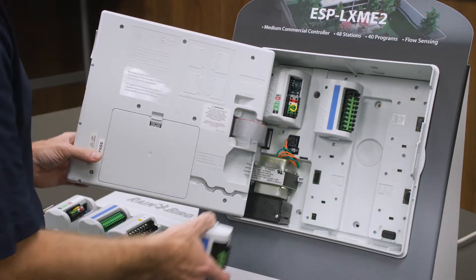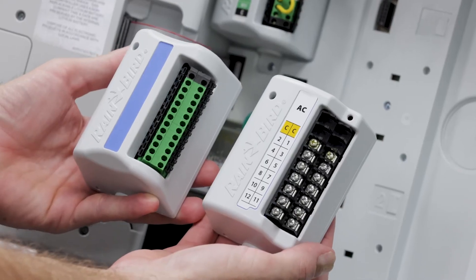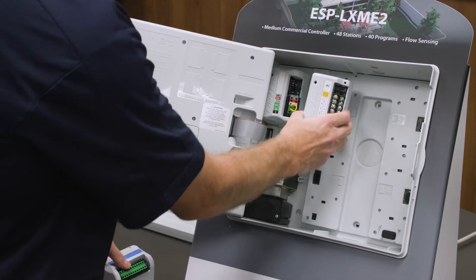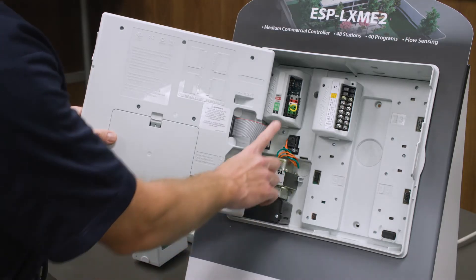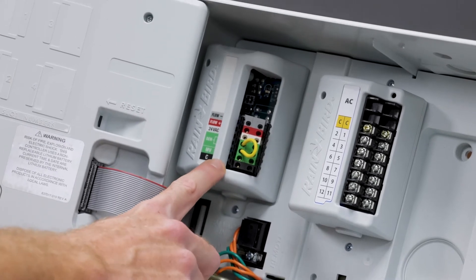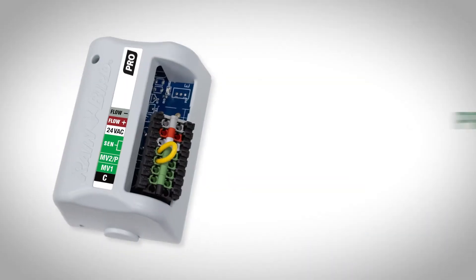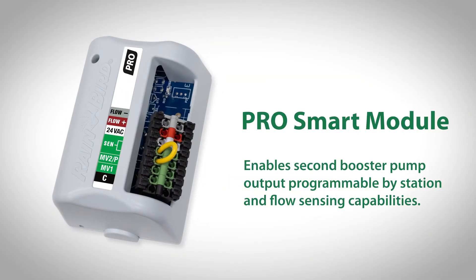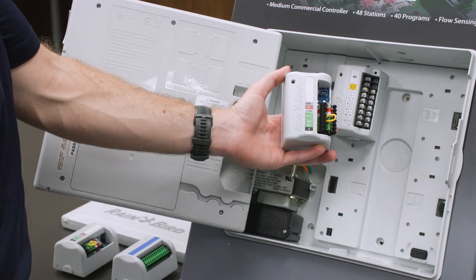So if we had any 8 station or 4 station modules, we would need to replace those. It doesn't matter which module you use, as long as it's a 12 station module. The second thing we need to look at is our zero slot module. This is the Flow Smart Module and it only allows one master valve. The new Pro Smart Module, on the other hand, supports a master valve and additional booster pump output and flow sensing capabilities. So we will replace the Flow Smart Module with the Pro Smart Module.